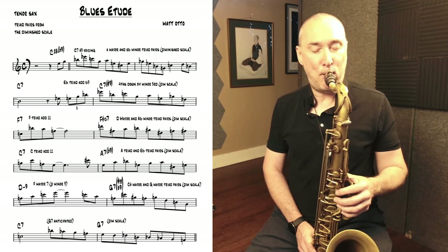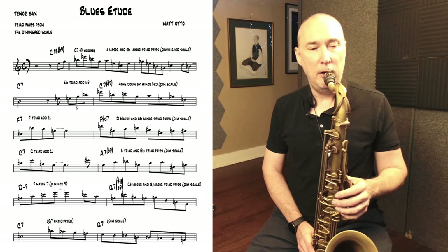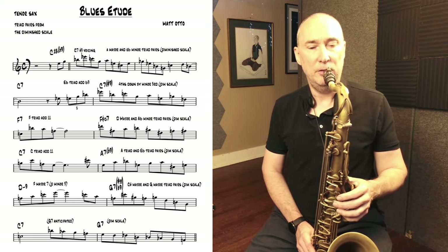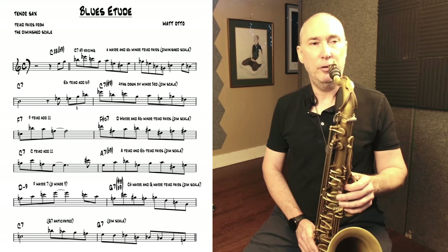The turnaround is all F7 flat 9 using the half-whole diminished. I start with an F major triad, then a D major triad, then a B major triad, back to B-flat — the 5th of B-flat.